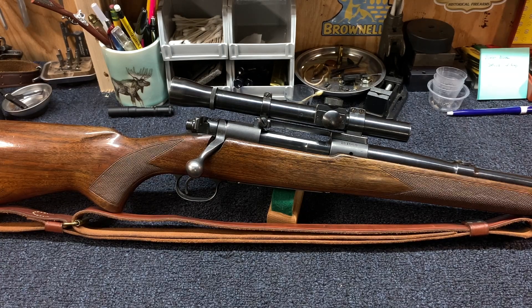If any of you guys watching have an Alaskan or have any cool stories about the Alaskan scope, leave me a note down in the comments. I'd love to hear about it because they're just cool scopes and have a big history to them. Let me know what you guys think, and I'll see you next time.